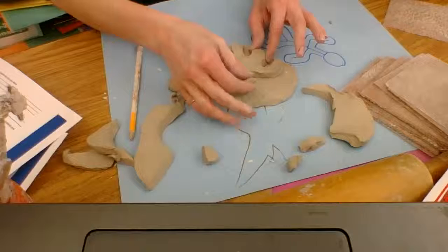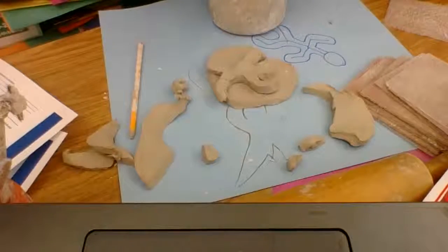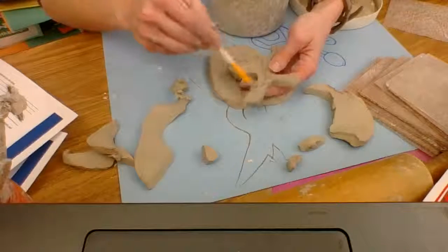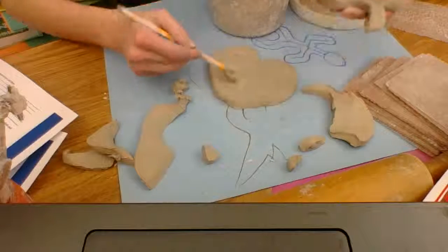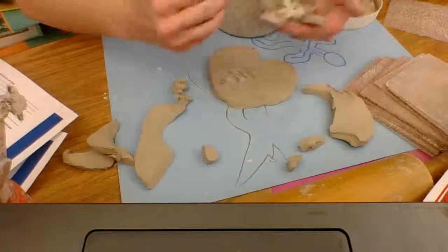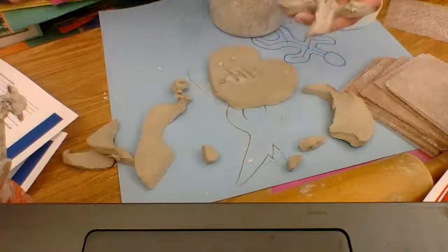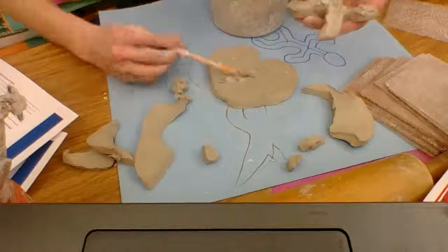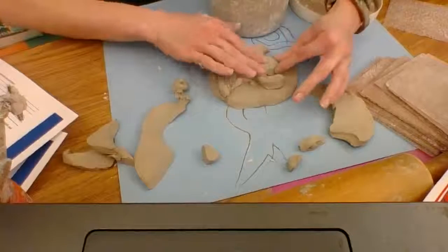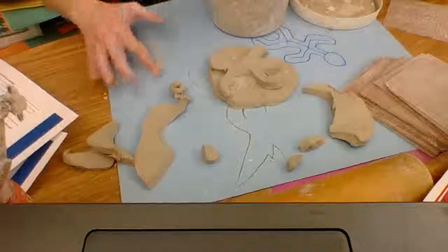You have to score and slip to get pieces to stick. To do that, put X's in the clay where the piece is going and X's on the piece itself, then apply the slip. Get the gooey part of the slip that looks like paste — not the watery part — and then stick it on. Anything that's popping off, you can just remove and put back in the box.